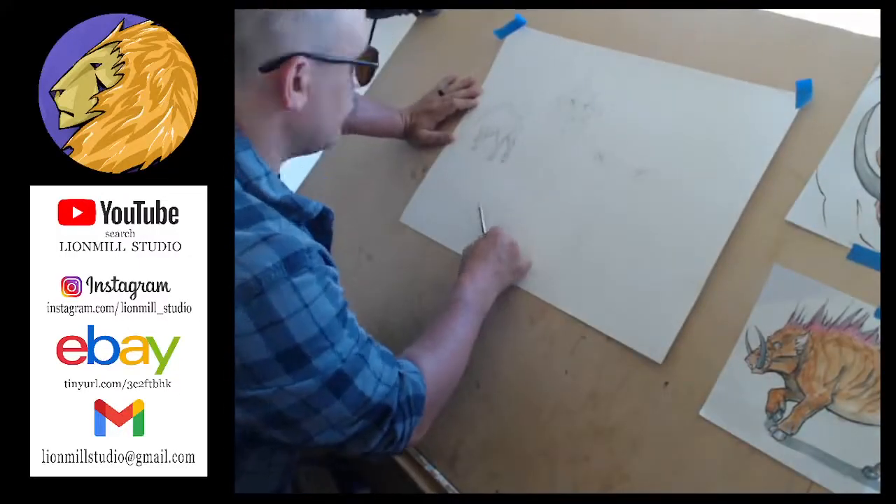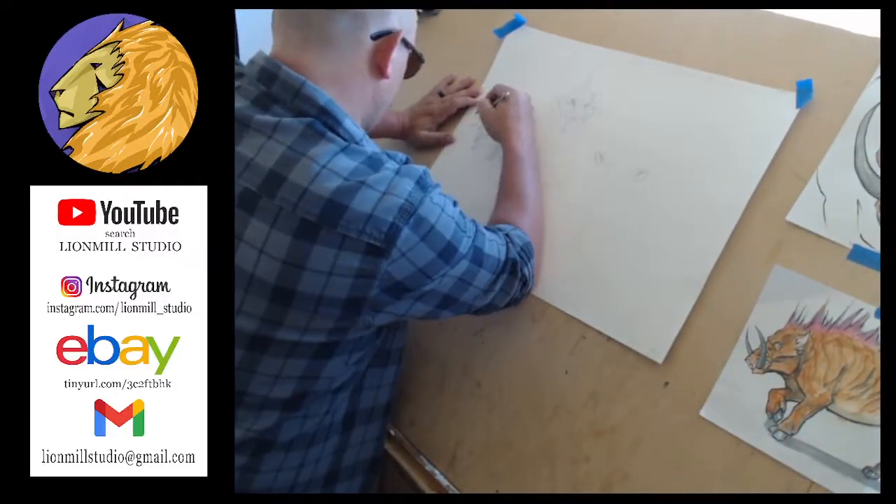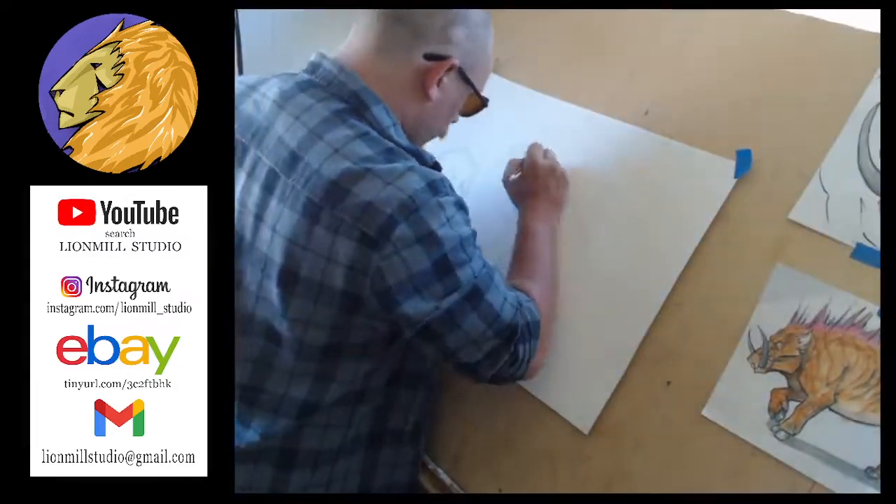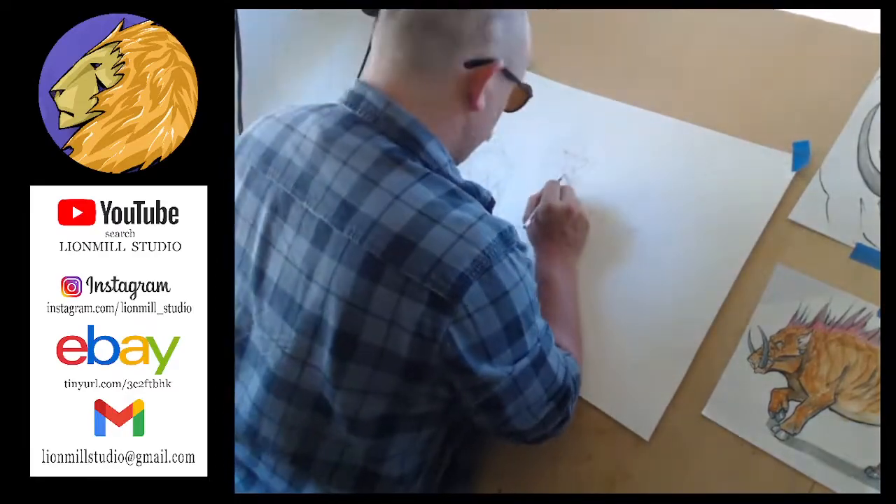Hello to everyone, my name is Ryan, coming to you from Lion Mill Studios. I am working on my Dire Boar attack page.